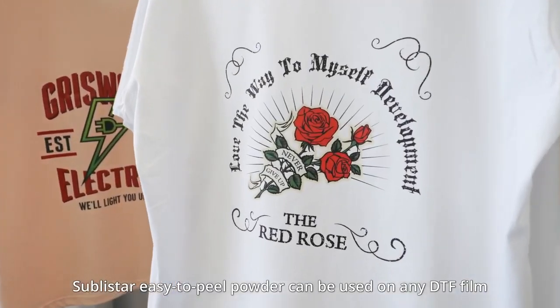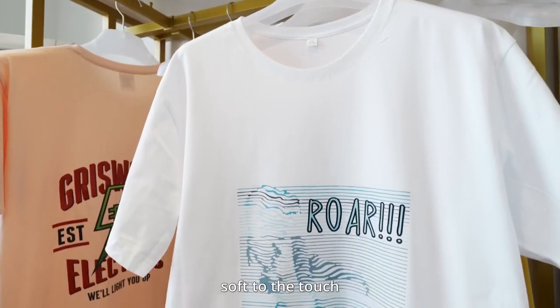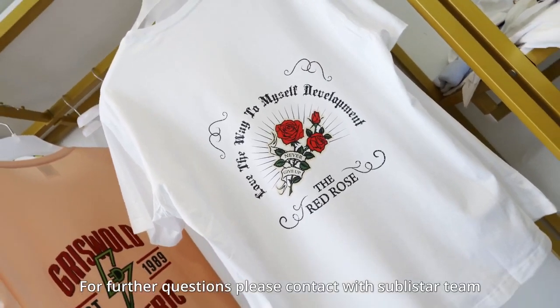Sabistar Easy-to-peel powder can be used on any DTF film — soft to the touch, easy to melt, washable, and cost-effective. For further questions, please contact us on the Sabistar team.